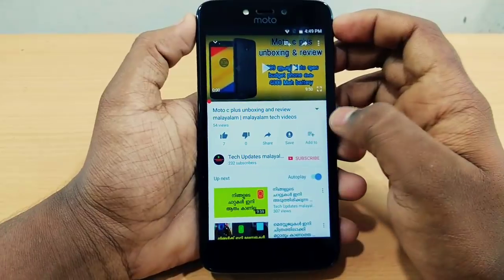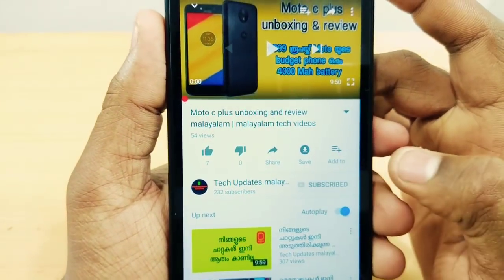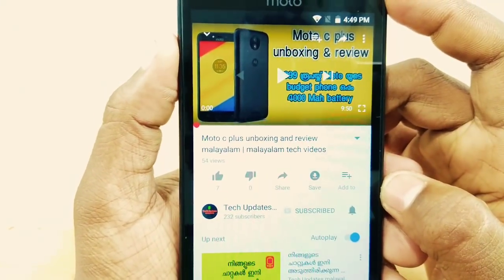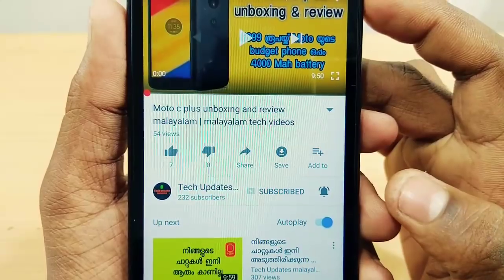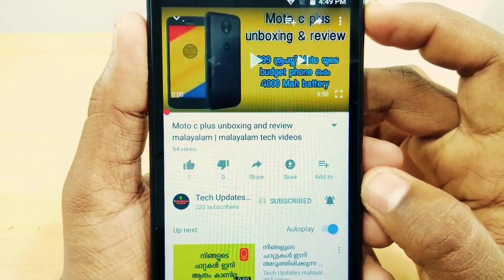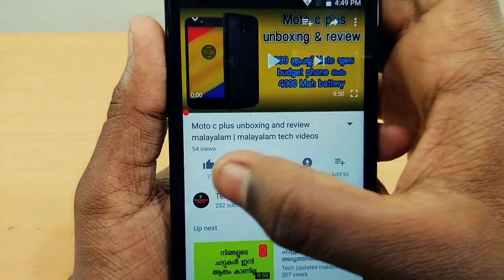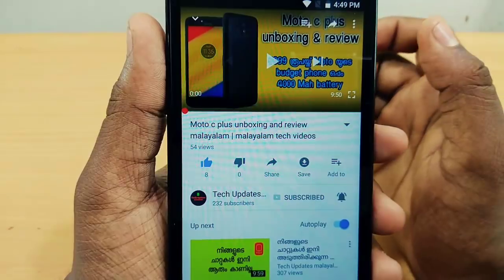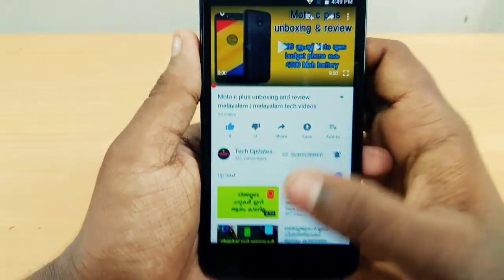Please don't forget to subscribe to my YouTube channel. If you enjoy tech knowledge, subscribe to my channel and click the bell icon to get notified when I upload new videos. You can also click the like button and share this video.